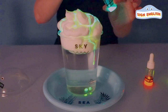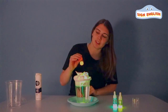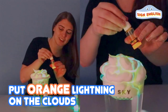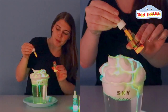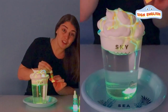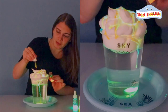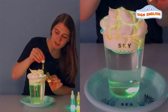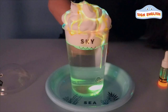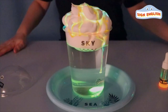Let's add another color. What color is it? That's right, it's orange. Let's put in some orange lightning. Now, the orange is mixing in with the green and the yellow. Look at that cloud. Now, we have yellow, green, and orange lightning in a cup.